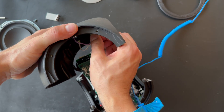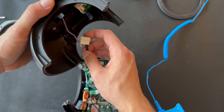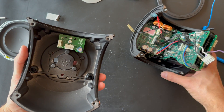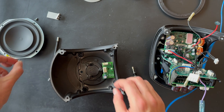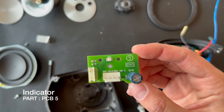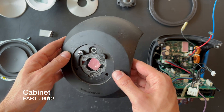Let's try to remove the connections here, and also remove this one. Let's first remove this screw — here we go, here is the last screw. And here is the PCB board. And here is the upper chassis for the BeoLab 3.